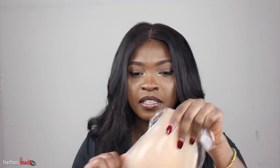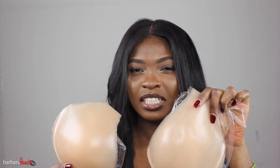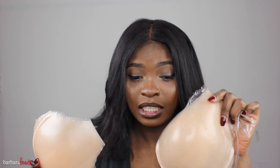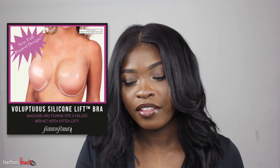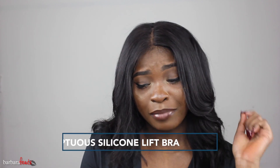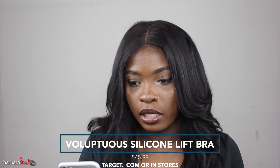I got it from Target and I got it in stores. It looks like this. You might be thinking to yourself, another jelly bra, another chicken cutlet — but no, it's far from a chicken cutlet. I'm gonna insert a picture and show you how it looks right here. It's by the brand Fashion Forms, and it's called the Voluptuous Women's Full-Figure Lift Adhesive Strapless Backless Bra in color clear, and it retails for 45 bucks.